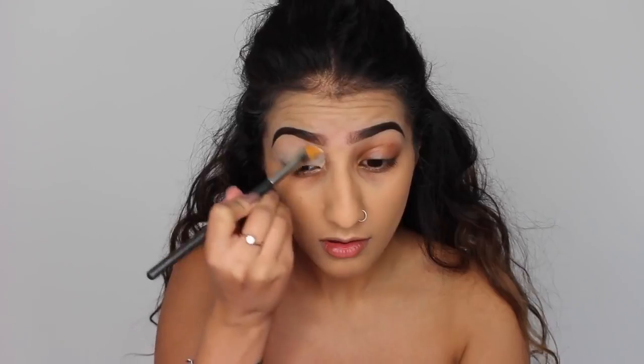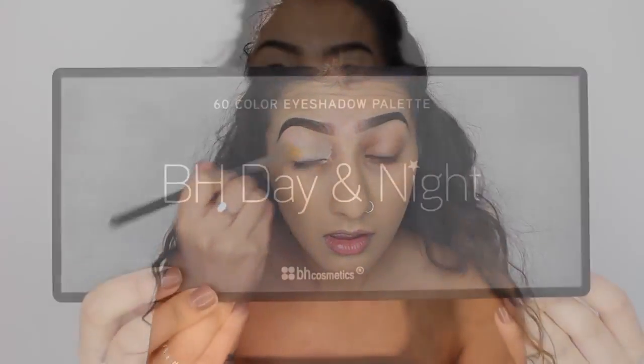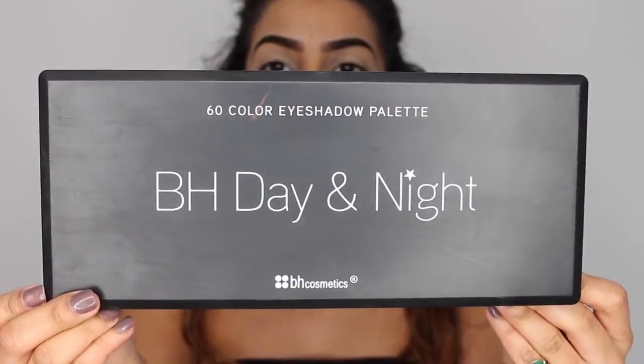I've got my MAC Paint Pot in the shade Soft Ochre. And this is just going all over the eyes, all the way up to the brow bone as a base for the eyeshadows. This is just going to really hold it on for a lot longer and stop it from creasing.